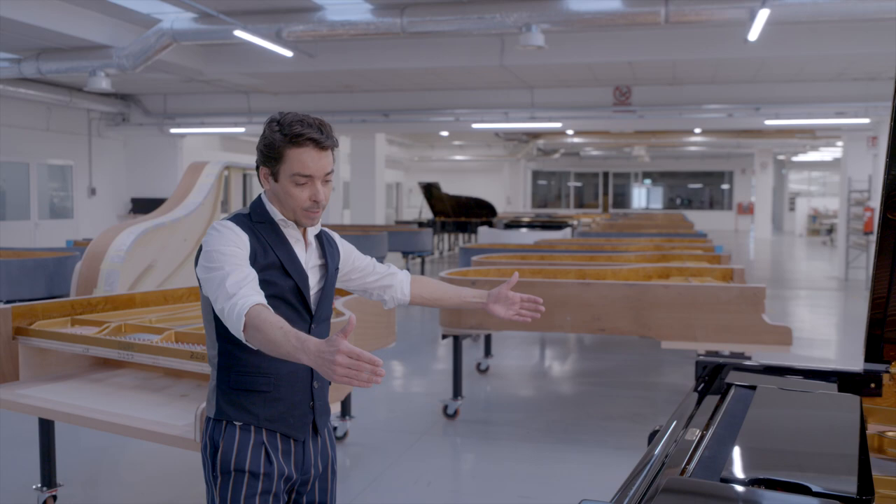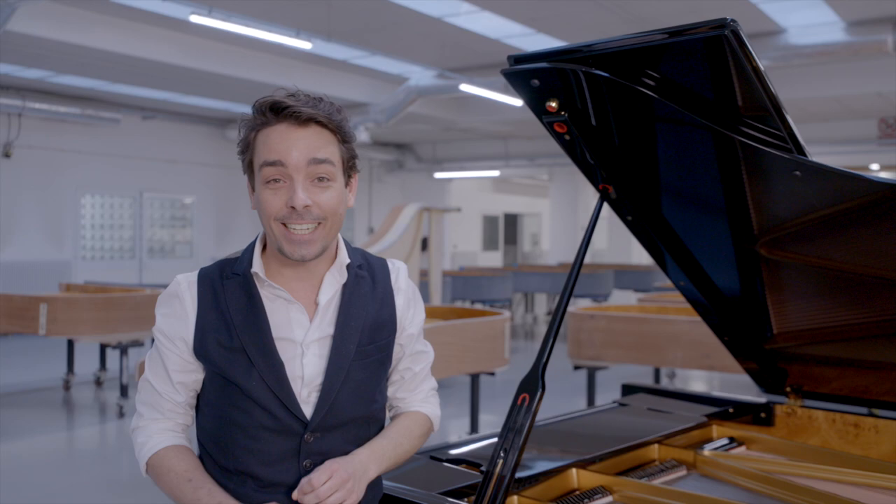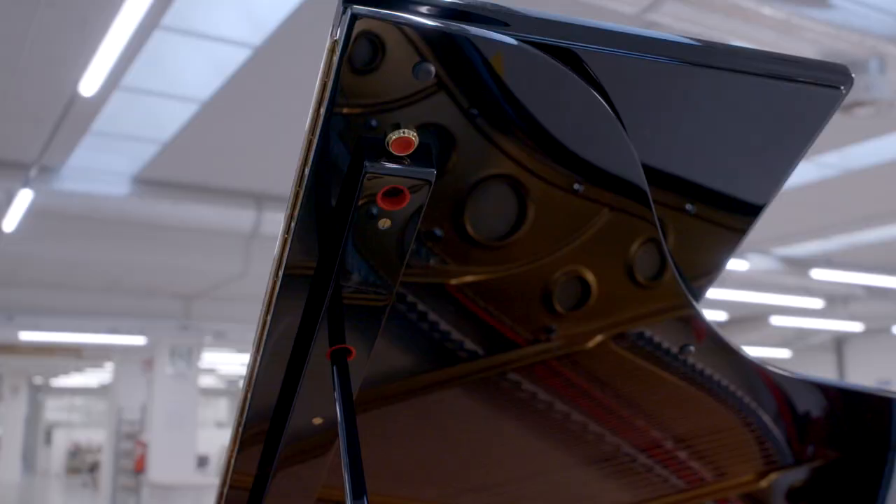It's 153 centimeters wide and 98 centimeters in height from the floor to the top of the rim. When you open the lid it's even a little taller than I am — 183 centimeters. From the outside it has all the features a piano should have.